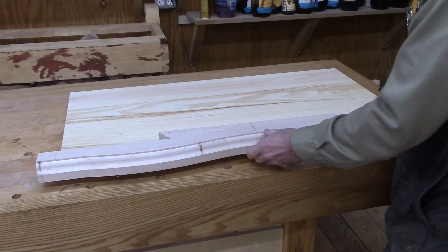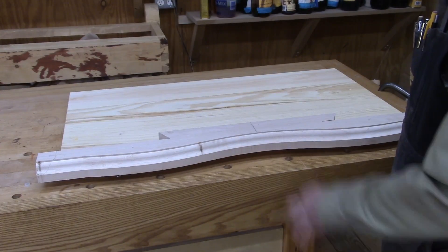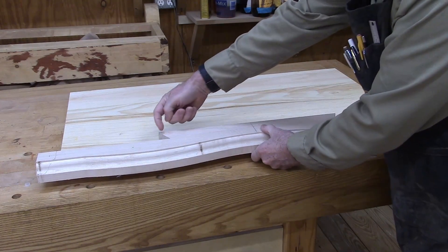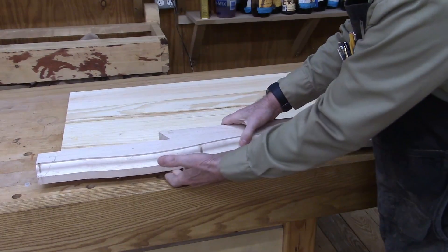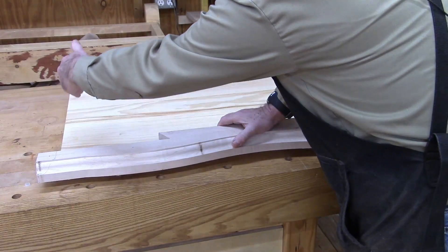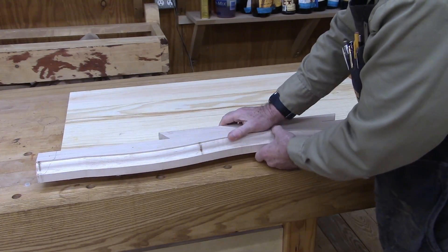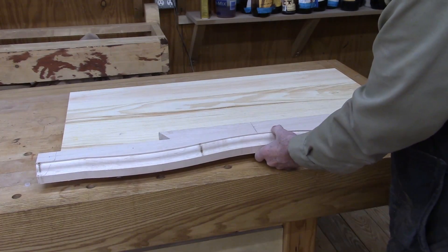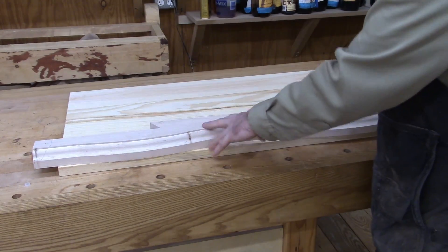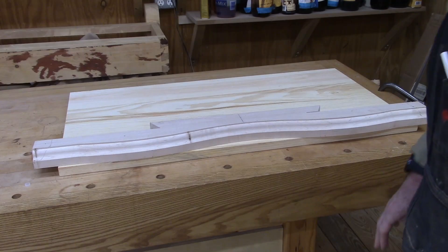I've cut the molding profile on the front of a sample piece — it would be a waste to practice on mahogany. You can see it sets down into the bottom, but the bottom sits up here, so you've got three quarters of an inch along the bottom that has to match the side molding. This is essentially the base to which the legs are attached.